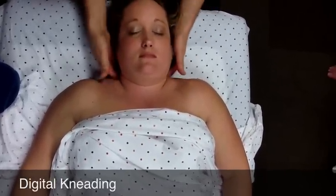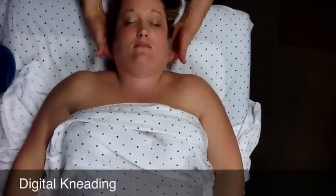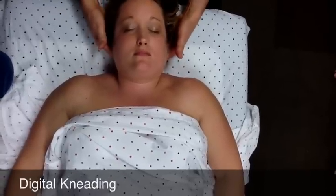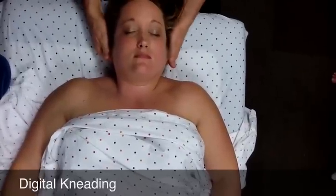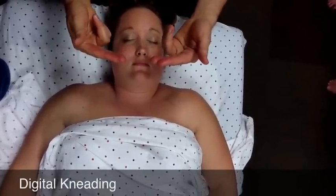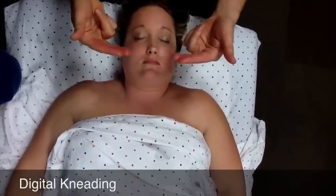When I do it on her, I'm starting as low as I can at the base of the neck, shifting up and in repeatedly. Traction is an important part of this. Then the digital kneading at the base of the occiput uses just the index or maybe the index and middle fingers, pressing in small circular motions into the base of the occiput.